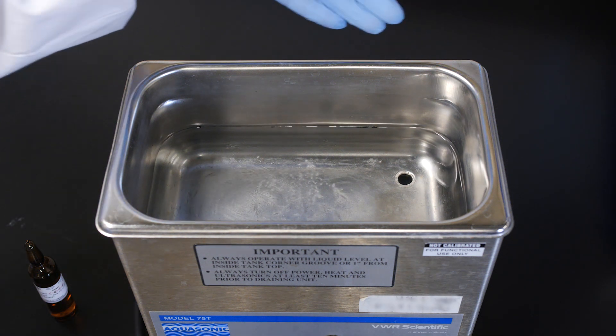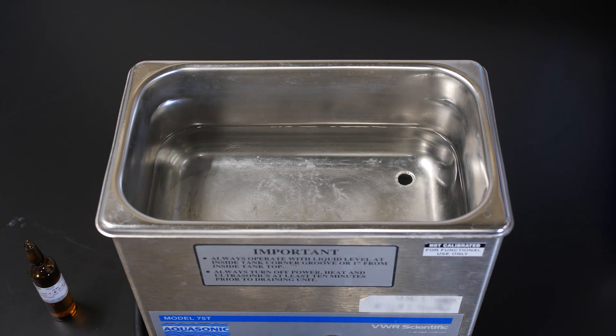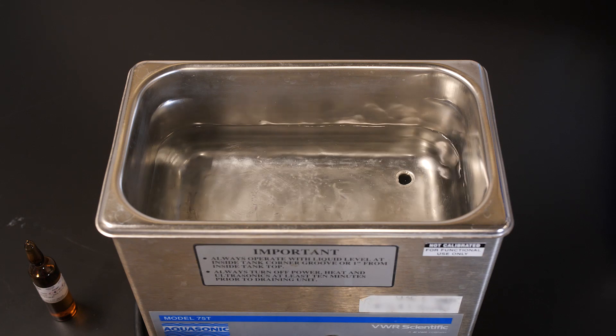To sonicate, first check that the sonicator is free from mineral buildup. Next, ensure there is enough deionized water in the bath. The water level may depend on your lab's procedures and equipment.